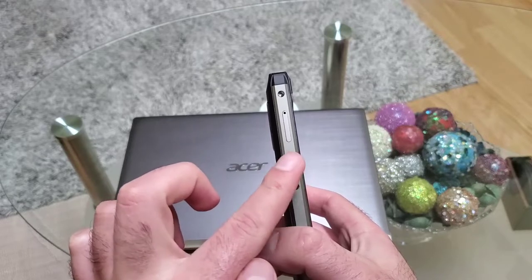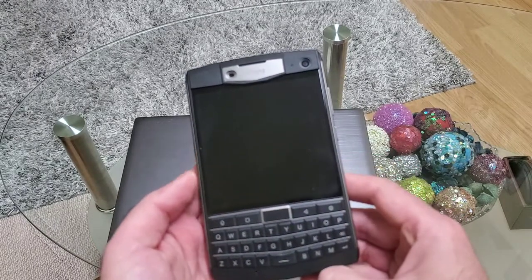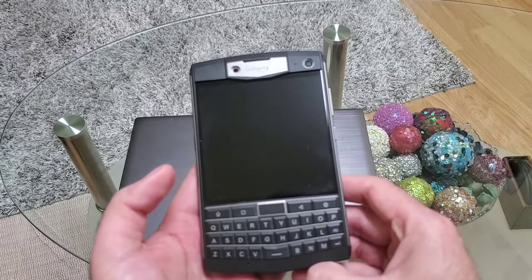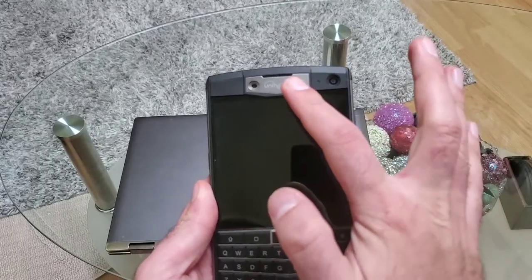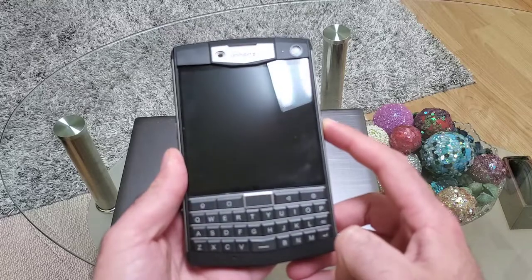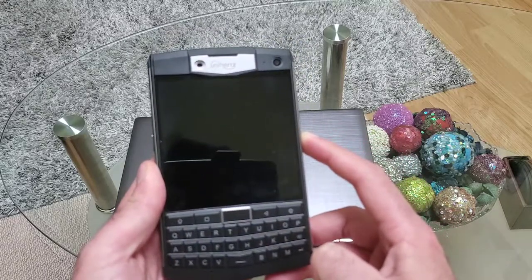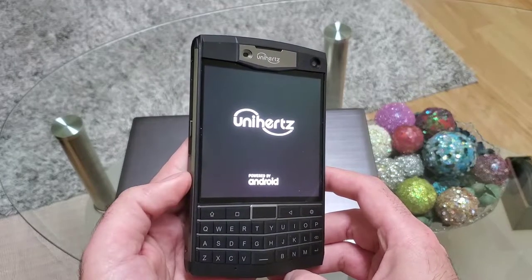I'll show you the functionality of this multifunctional button shortly. On the front we have a 4.6-inch, 1438 by 1430 display. We have an 8 megapixel front shooter, earpiece, and sensor. We also have a physical keyboard. Let's turn on the device and see what we have inside.